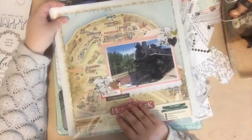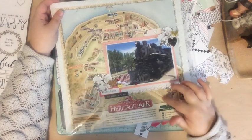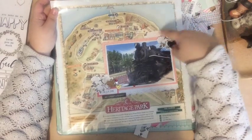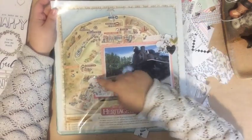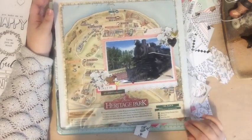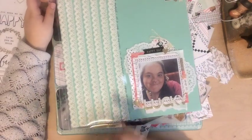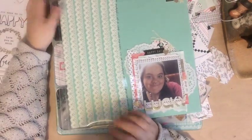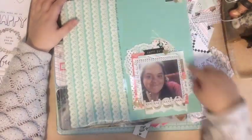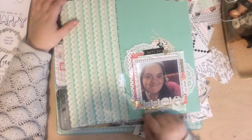I made this page from a map that I got from a theme park or heritage park, and the paper, these items, the embellishments, and this paper in the back came from the kit. I also made this layout — the card stock, all of the embellishments and paper layers under here, even this alphabet here, came from the kit.